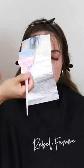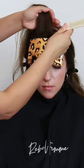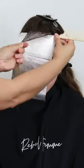But first, I'm going to be using blue powder lightener at a one to two mixing ratio with 20 volume developer for these mini piece or face framing highlights.